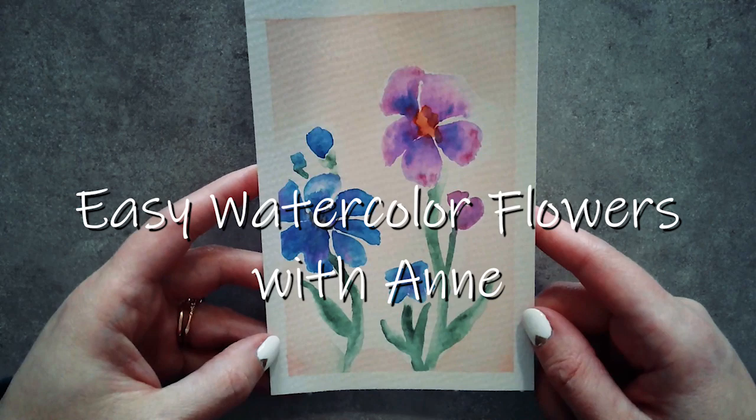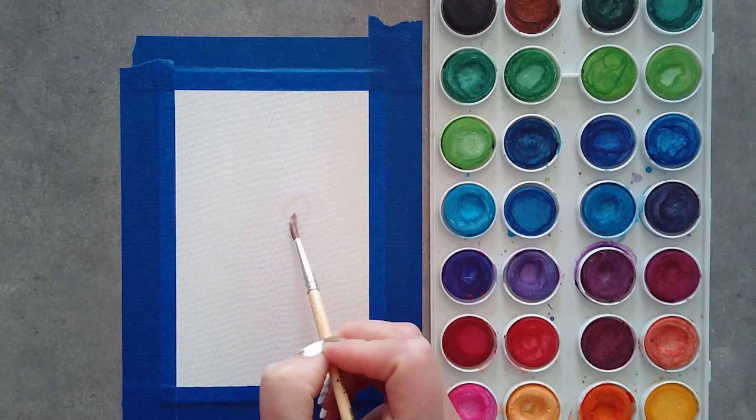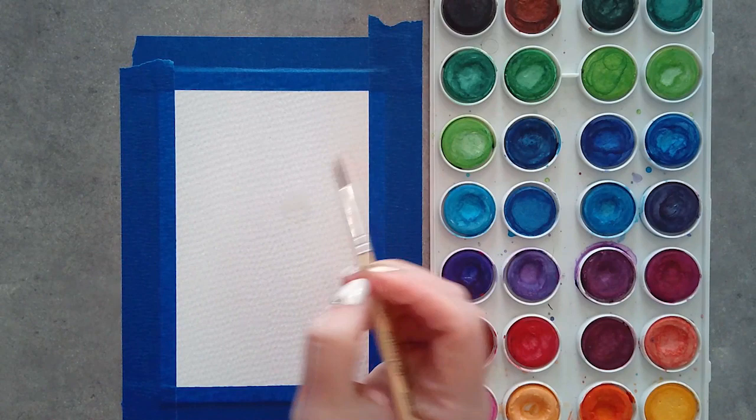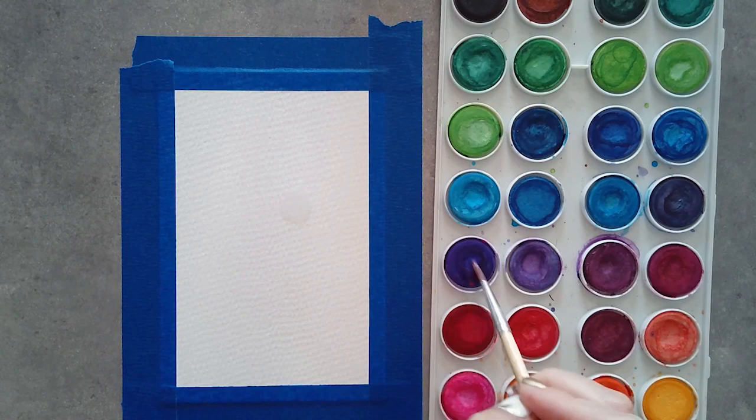Hi everyone, it's Anne, and today we're going to do a very easy watercolor flower design. I'm going to place it on top of a card to send to our seniors who receive Meals on Wheels at the J. I'm starting by taking just plain water and making a teardrop shape on my watercolor paper. I'll preface that these aren't my favorite watercolors — they are a little cheap — but I did want to show that you don't need super high expensive quality stuff to make a decent painting.